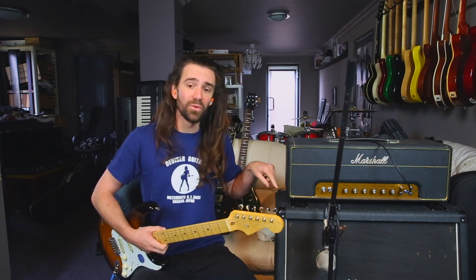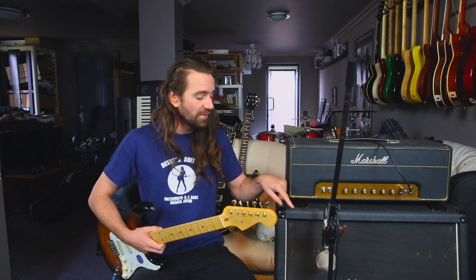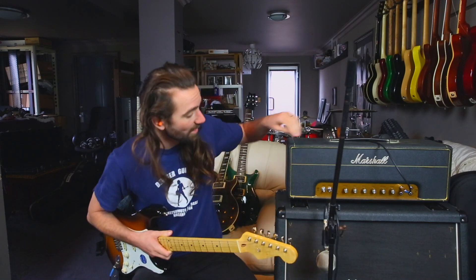I think it sounded pretty good using a cabinet with Vintage 30s and G12T-75s. This is a Cascade Fathead microphone going into an Apollo Twin, straight to Pro Tools, no post-processing or anything. Let's just have a listen to what it sounds like.